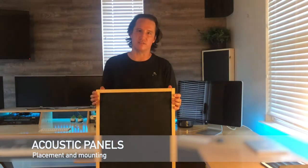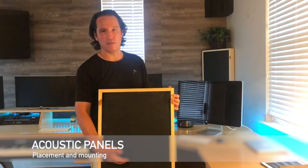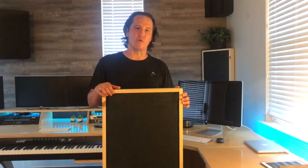Hi everyone, this is Peter Cole, and I'm back talking about acoustic panels and acoustic treatment for my home recording studio. If you missed my previous video, I teach you step-by-step how to build one of these panels — I'll leave a link in the description below. But for now, we're focused on the how and the why of mounting the panels: how do I physically mount it on the wall, and why did I choose that spot in the room to place an acoustic panel? That goes into a lot more detail around room acoustics and the idea of making your room sound the best for your music.